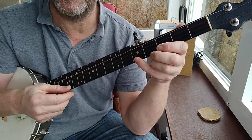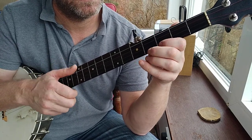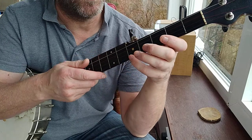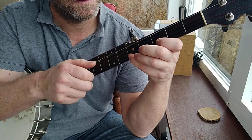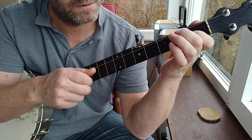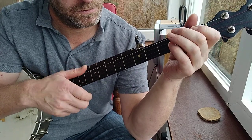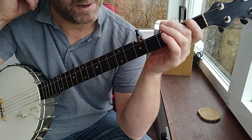And that second part of the A part — I do it a couple of different ways, and you'll have heard that if you've been following. But you can go one way or the other, and both fit quite nicely.